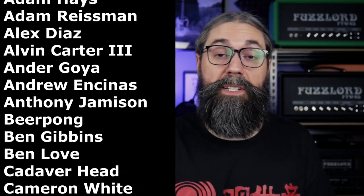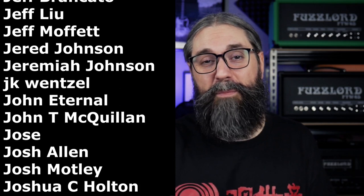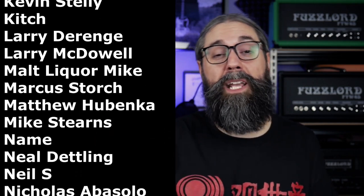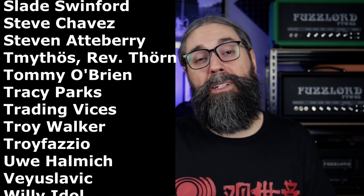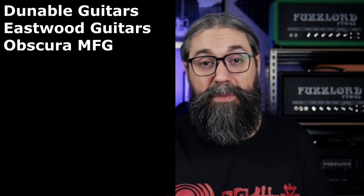I'm Jason from Fuzz Lord Effects. I really appreciate you taking the time to watch this video. I also want to give a big thank you to all of the Patreon supporters — all these people help support this channel through the Patreon page linked in the description. Big special thanks to Veyu Slavik, one of our producers, Illuminati Guitars, Eastwood Guitars, Obscura MFG, JML Guitars, and Donable Guitars. I'll talk to you in the comments and I'll see you in next week's video.